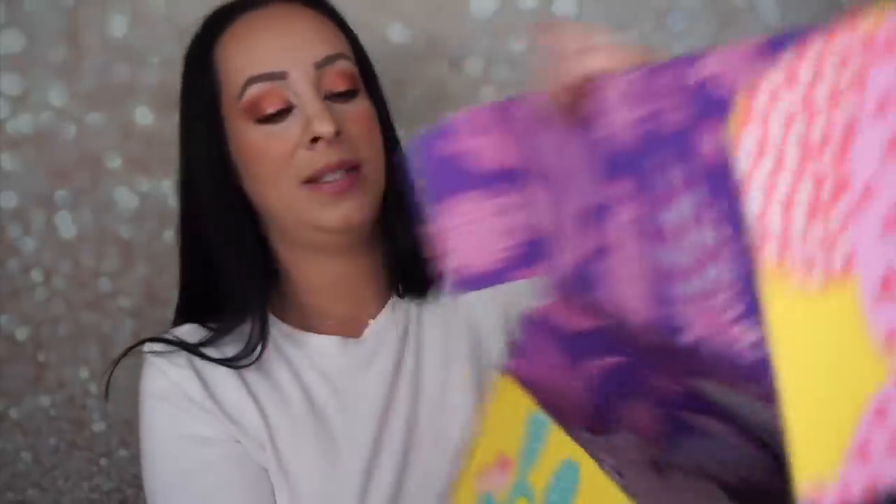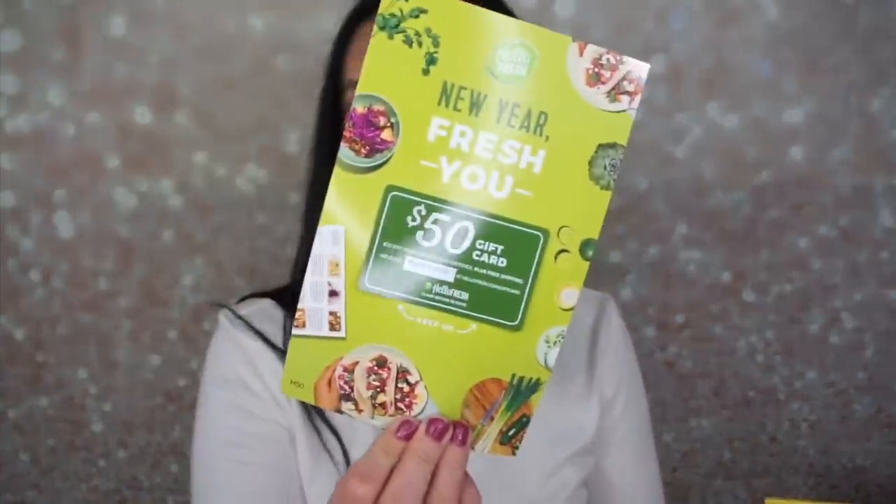It's so pretty on the inside — it's purple and pink. Okay, FabFitFun Spring 2019. You always get a magazine, and it tells you what's inside your box as well as a few other things. Everything that's in your box is usually on the second page. So we got a HelloFresh New Year Fresh You $50 gift card. And let's begin.